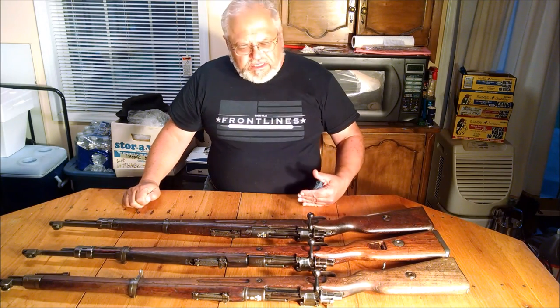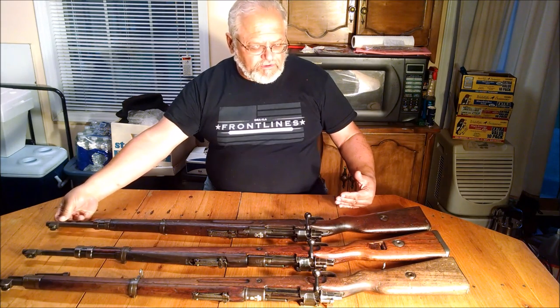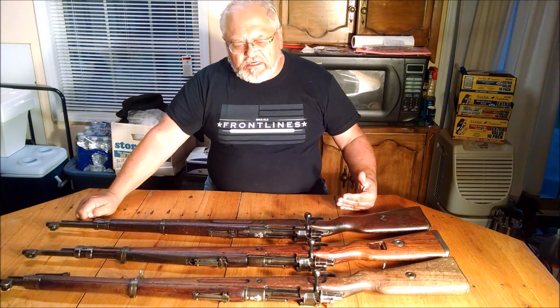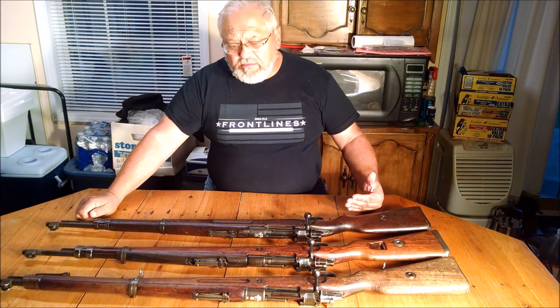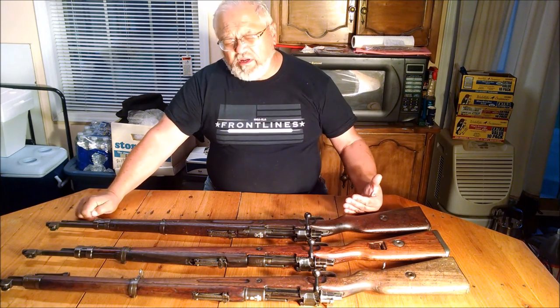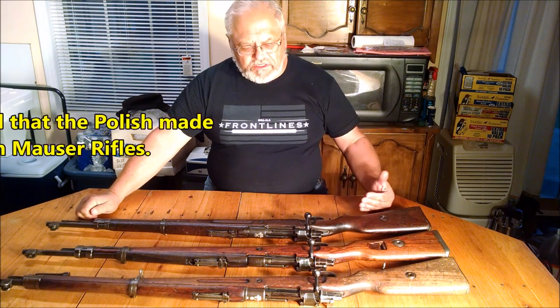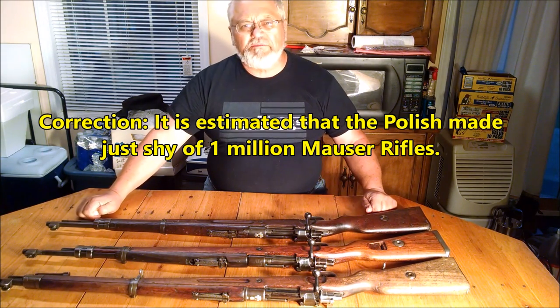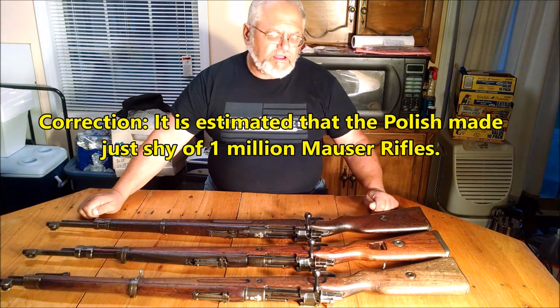You will rarely find a Polish Mauser in pristine condition. That's because of the 20 to 50 million Mausers made around the world of all types and descriptions, there were less than 300,000 made in Poland. So they're extremely rare, and that makes them very collectible.